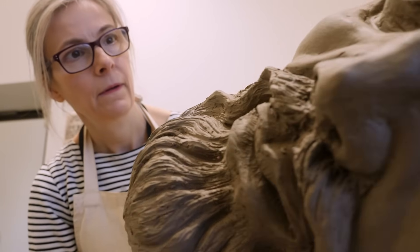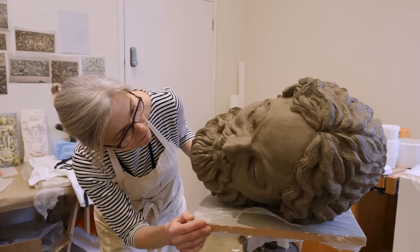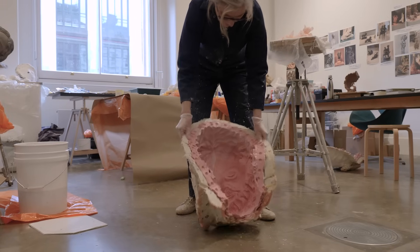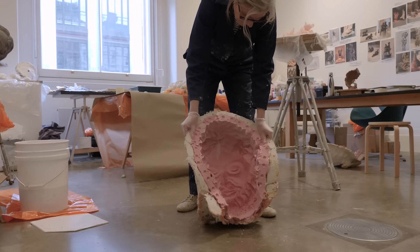I then laid clay over the top of that and sculpted the clay into the form of the head. From that I made a two-part silicon and rubber mould.